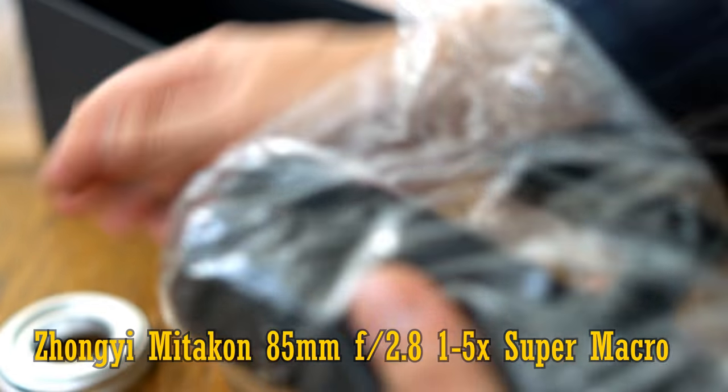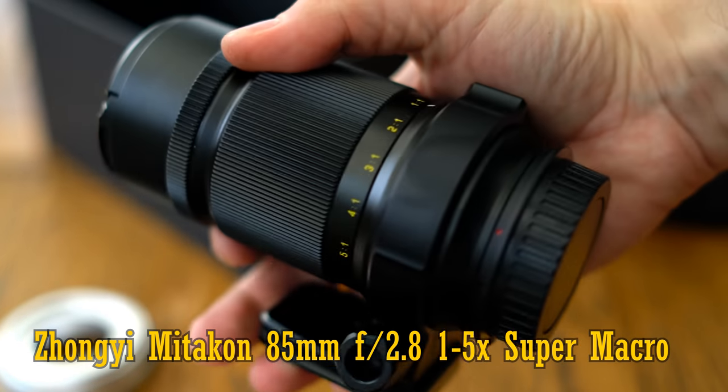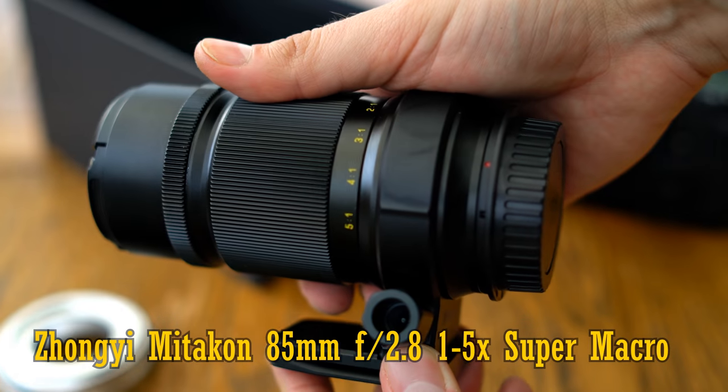It retails for about $500, that's about half the price of Canon's equivalent 65mm extreme macro lens.